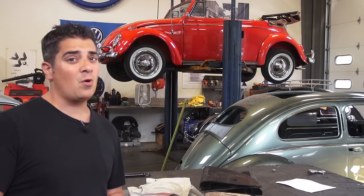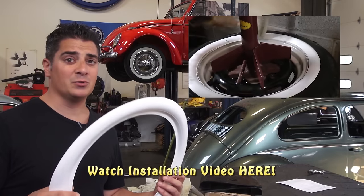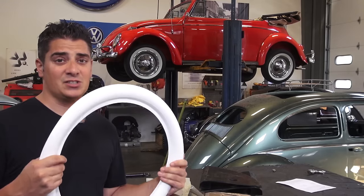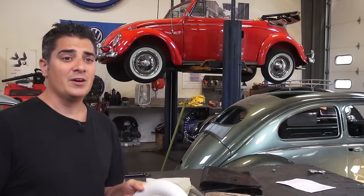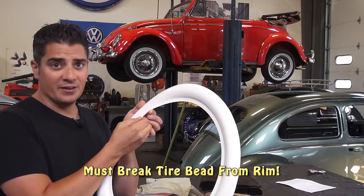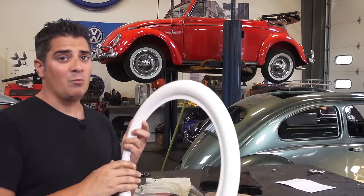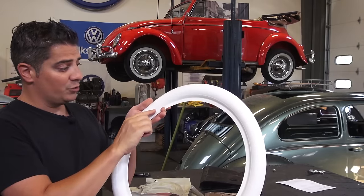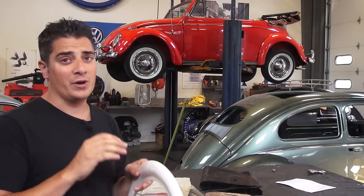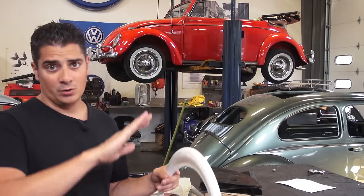I did a video on portal wall installation a couple years ago showing how to install these correctly. Many people do not install them correctly — you do not need glue, you do not need soap. These things just slip in between the bead and the tire. You do have to break the bead off the tire to slip these in. There's a ridge right here that slips in between. You blow up the tire with some air, then let the air out, and then you can hammer the portal wall in evenly. There's a line here to show you where and how far to go into the rim so it's nice and even. You can either do it with a hammer or put it in by hand — by hand is probably the best way so it goes on evenly.